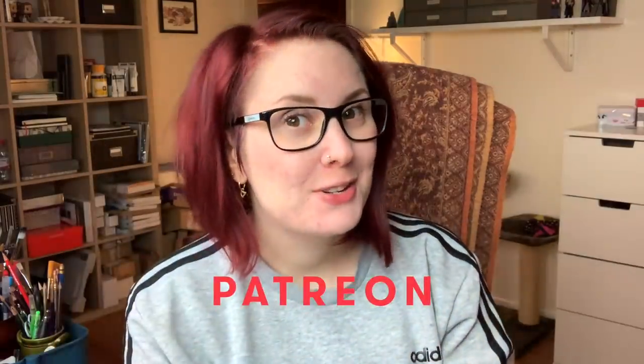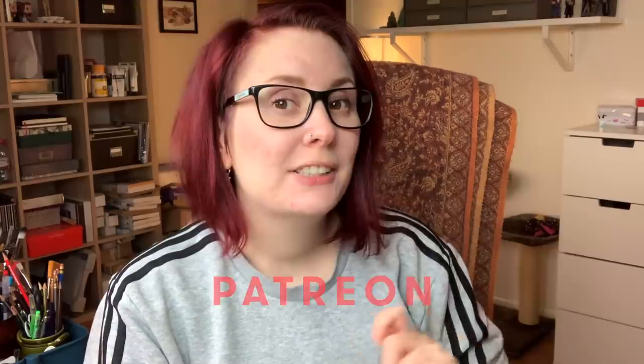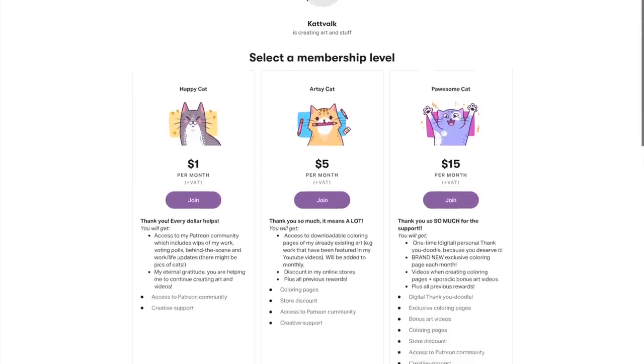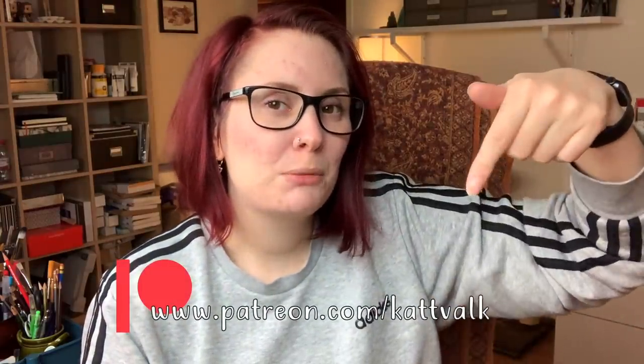Hi everyone! I just wanted to jump in really quick to let you guys know that I now have a Patreon page, finally! So if you've been wanting coloring pages, there are coloring pages, but you can also get access to behind-the-scenes content, updates, voting polls, store discounts, even bonus art videos and more. I will have a link in the description box below. Thank you so much for checking it out! It is just a good way of supporting me and my work, if that is something that you wish to do.